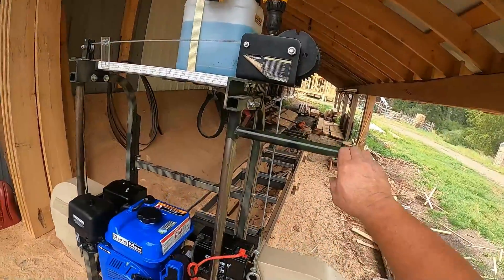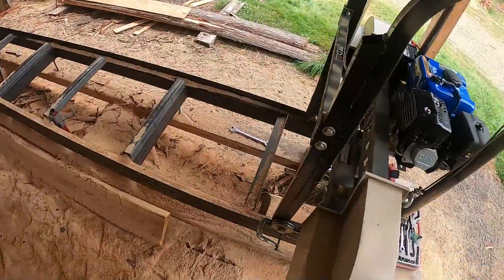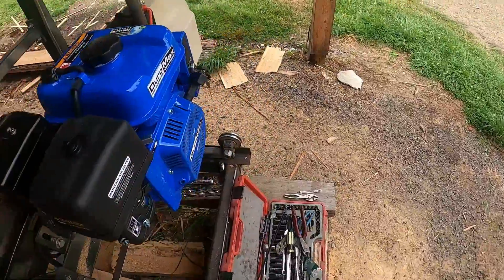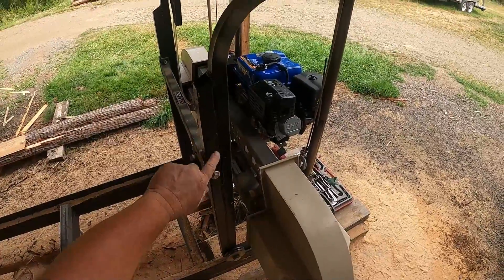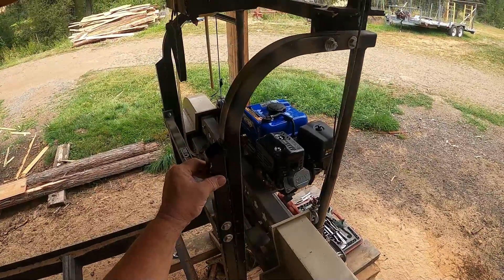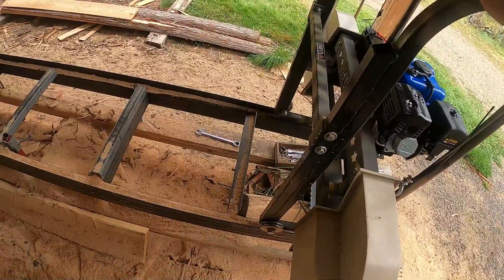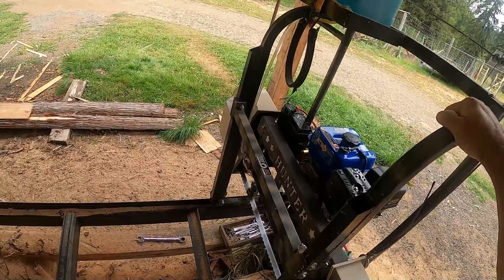Let's go over the improvements and changes I've made to this sawmill. I added an extra bar on here — normally this crossmember was right in here, and I added an extra piece of tubing and then moved the crossmember out. That just stiffened it up so when it's cutting in a heavy or larger log, it doesn't vibrate back and forth.